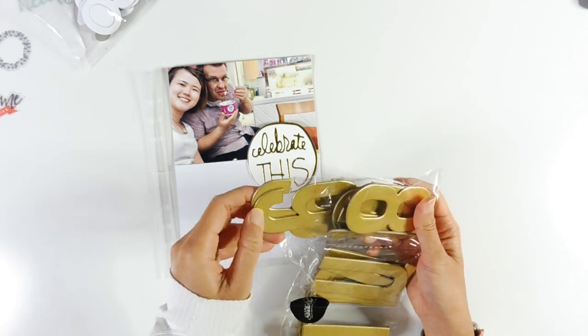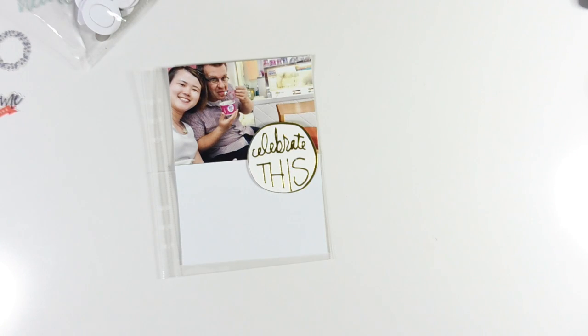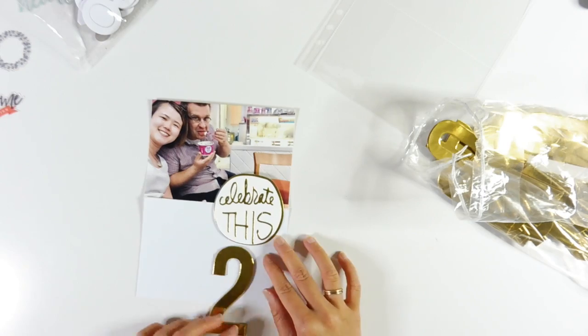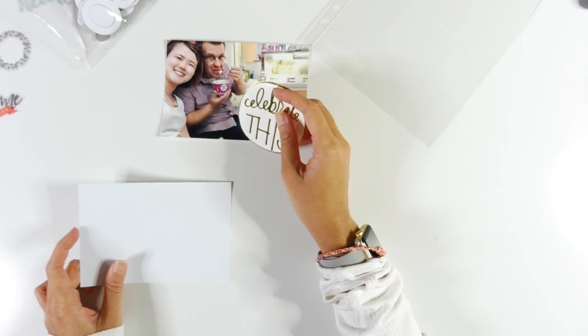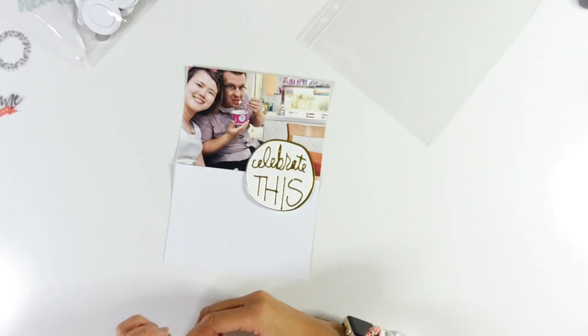I printed out a 4x6 photo which goes on the top there. I also decided to use this round die cut piece which is from the Elliot Wood's December Daily main kit. Now I'm just thinking about what I want to do to create the word '21st', just kind of thinking and moving around to see which style I prefer.